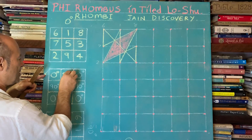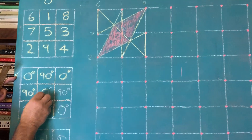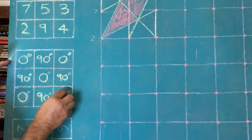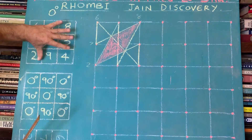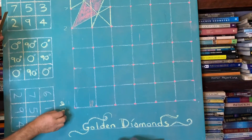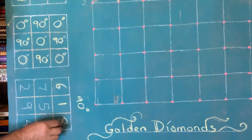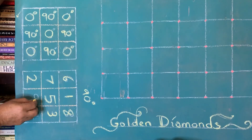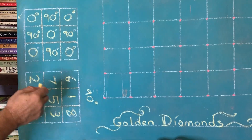So the next one is at 90 degrees — we're alternating the magic square, the Lo Shu. I have to take this and turn it around. At 90 degrees the number sequence becomes: 6, 1, 8, 7, 5, 3, 2, 9, 4. Let's draw it again.